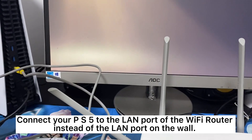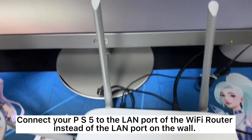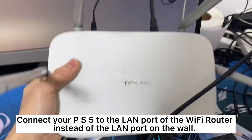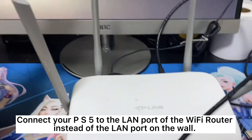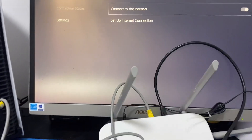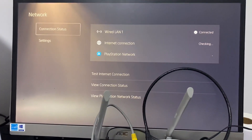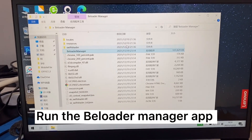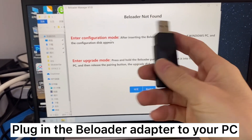Connect your PS5 to the LAN port of the Wi-Fi router instead of the LAN port on the wall. Run the BeLoader Manager app. Plug in the BeLoader adapter to your PC.